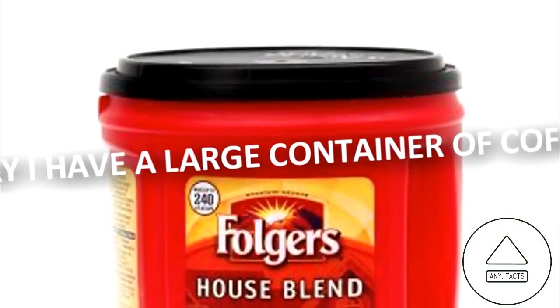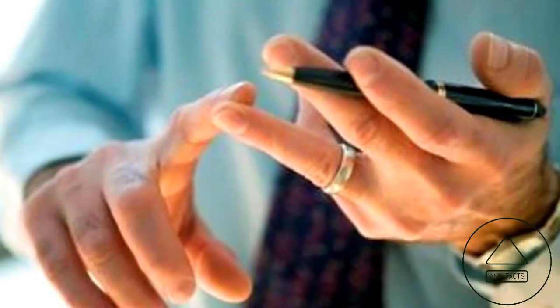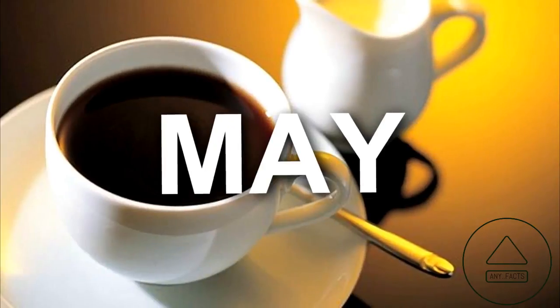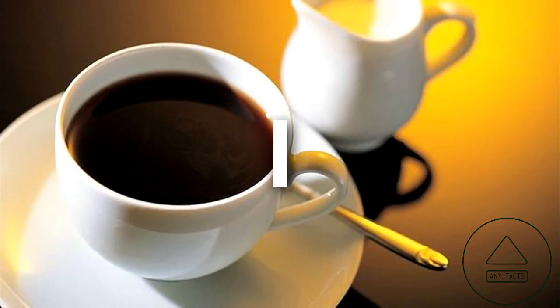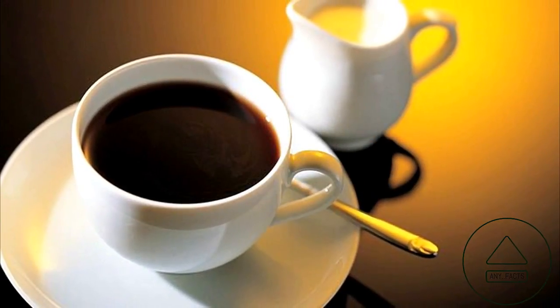Remember Pi. The secret to remembering the first eight numbers of the sequence for Pi is this classic mnemonic device. Use the phrase, "May I have a large container of coffee," to remember the numbers by counting the letters in each word. "May" has three letters, "I" has one letter, "have" has four letters, and so on.